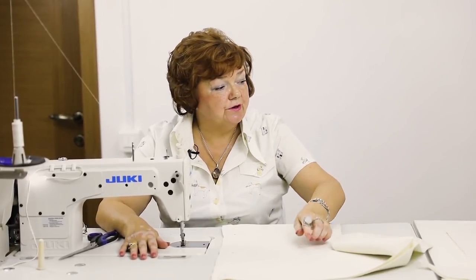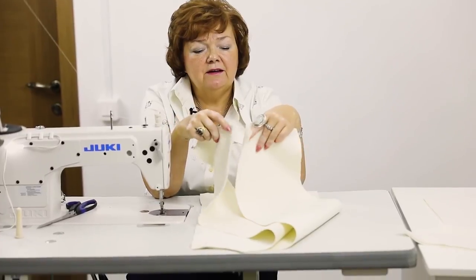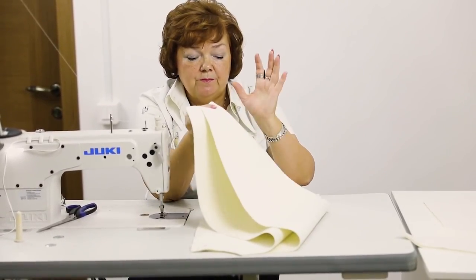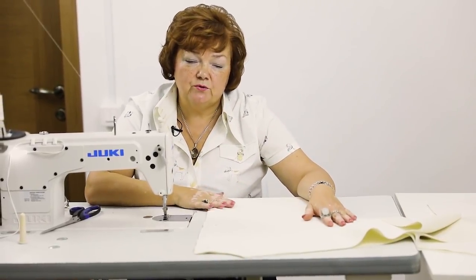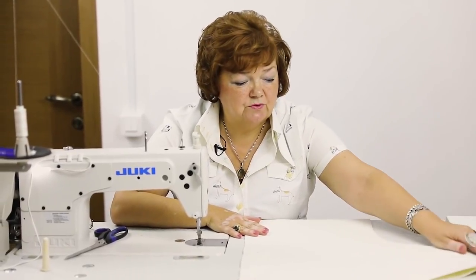Today we continue working with a cashmere jacket. I'll show you how to stitch it. I'll stitch the center back first, and after that I'll stitch the shoulder seams. When I press the seams open, I'll cut the facing for the back and the sleeves. After that I'll stitch the side seams. I'd better show you everything. In the next video I will show you how to stitch lining and facing.